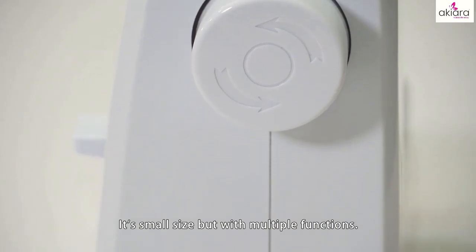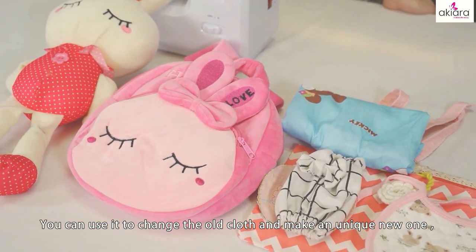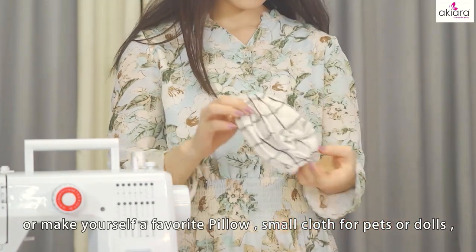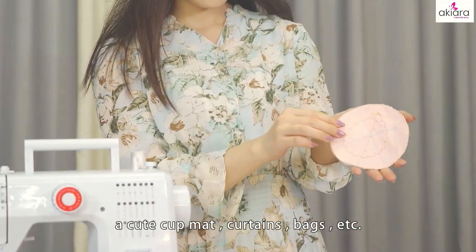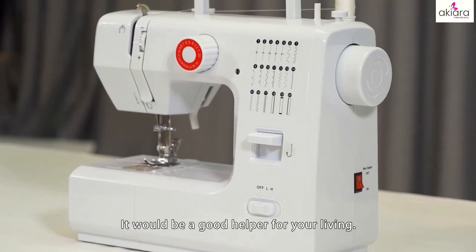It's small in size but with multiple functions. You can use it to change old cloth and make a unique new one, or make yourself a favorite pillow, small cloth for pets or dolls, a cute cup mat, curtains, bags, etc. It would be a good helper for your living. Now let's get started to know how to use the machine.